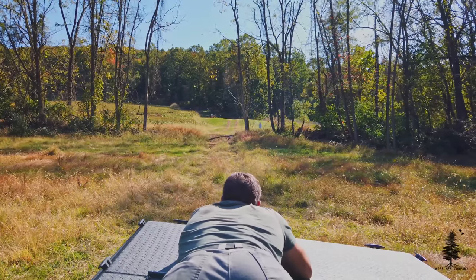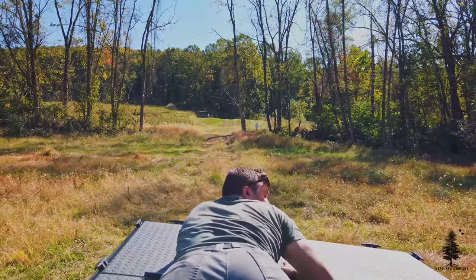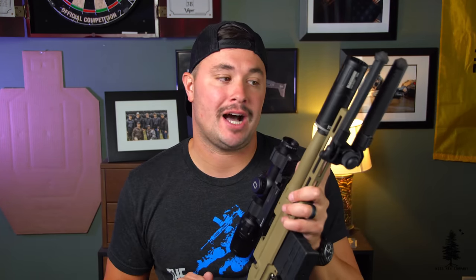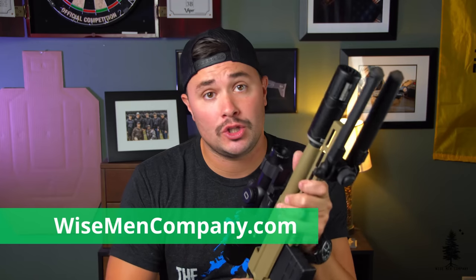Let me know down in the comments what you think — is this gimmicky, is it overrated, does it look fun? I want to hear from you. Let me know what you think about the Pork Sword down in the comments. Thank you for watching. Go check us out at wisemancompany.com — a lot of great gear over there. Thank you for subscribing to the channel. My name's Ben Brown, we'll see you on the next video.